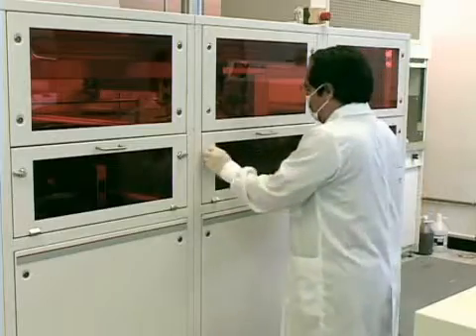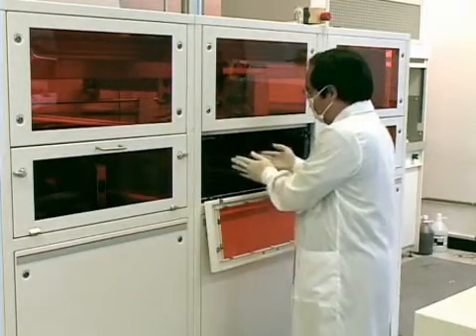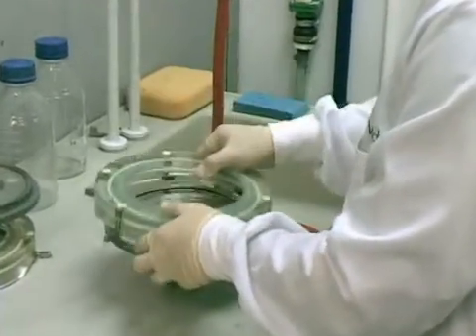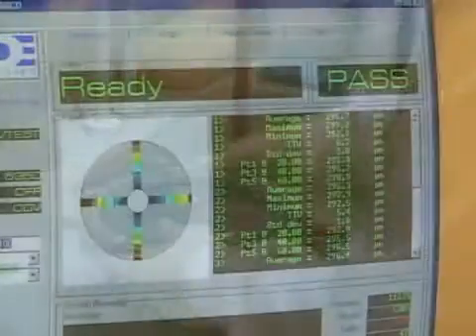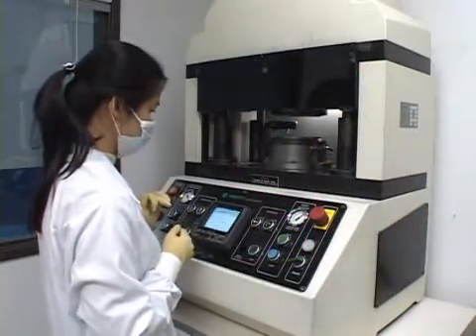Once your master arrives at our facility, we begin the manufacturing process by creating a glass master from the original master. We use the very latest glass mastering technology available in today's market. After several quality control check steps, the glass master is now ready to be metallized into a stamper.